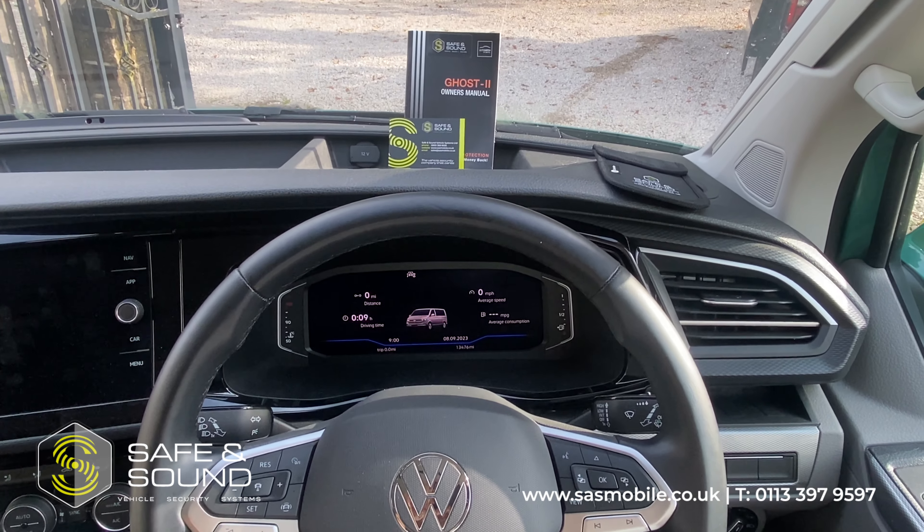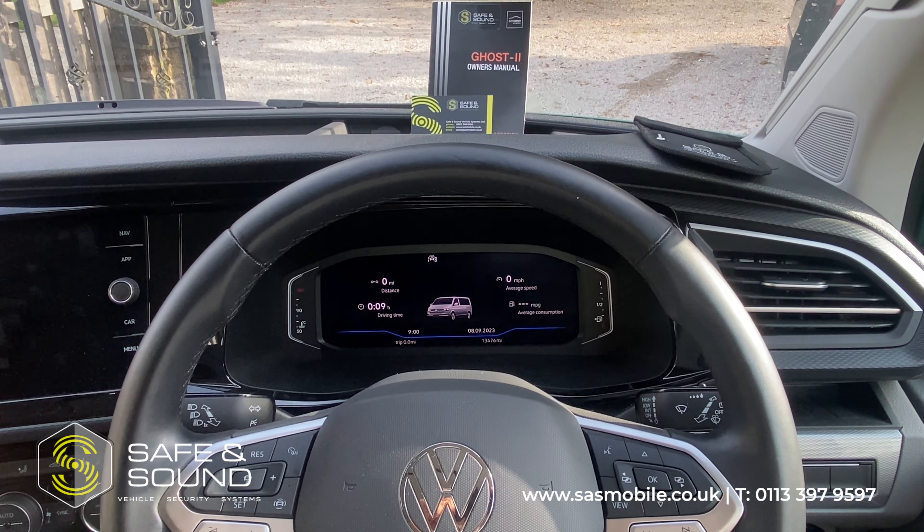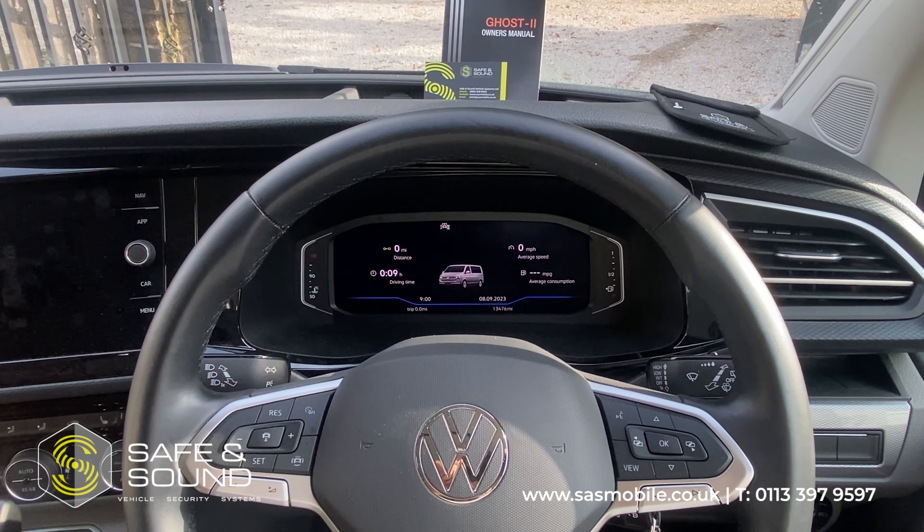Hello there, this is Mark from Safe and Sound in Leeds. Just going to do another demonstration video of the AutoWatch Ghost Immobiliser, this time installed to a 2022 Volkswagen California.